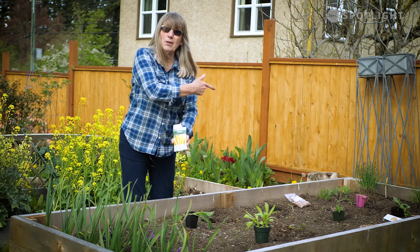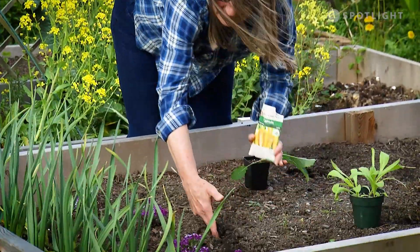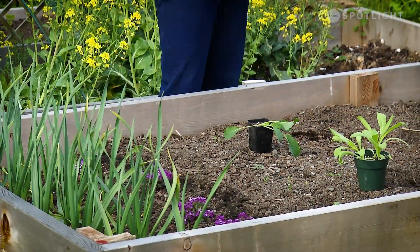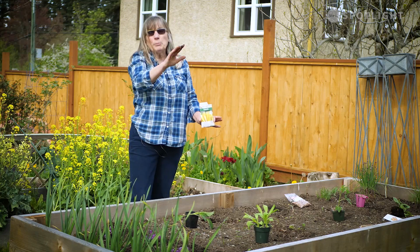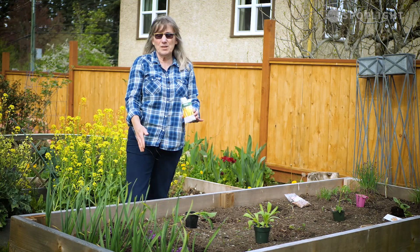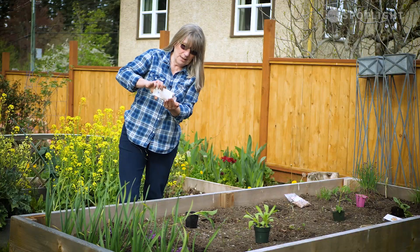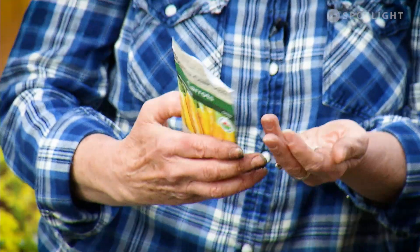For these I'm going to start them at this end of the bed. I've got some bigger things to talk about on the other end. I get good sun in here — typically eight to twelve hours of sun on this bed — so I always call this one my hot one.